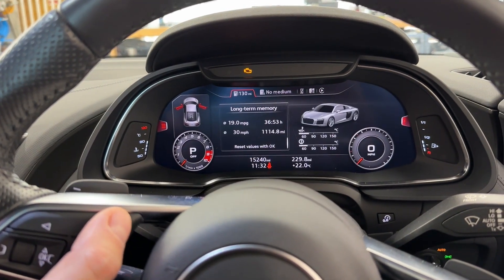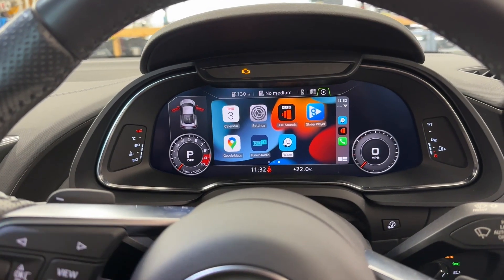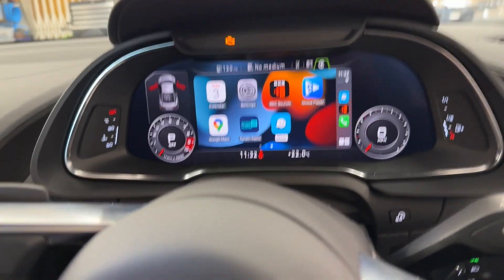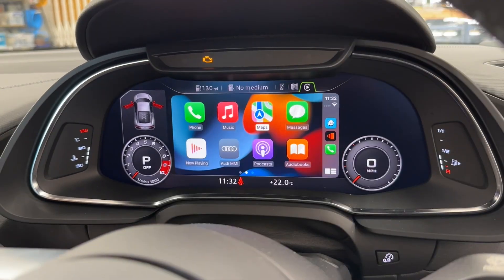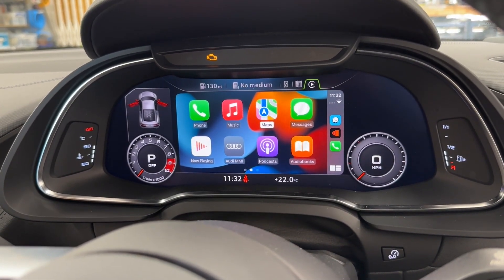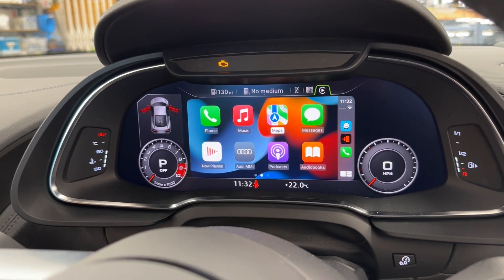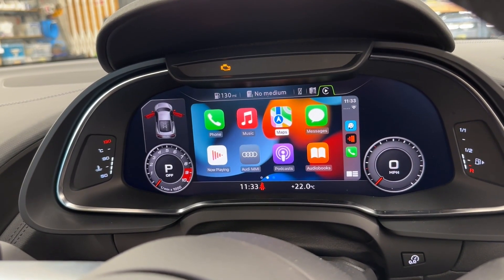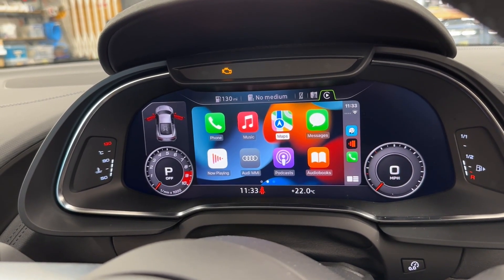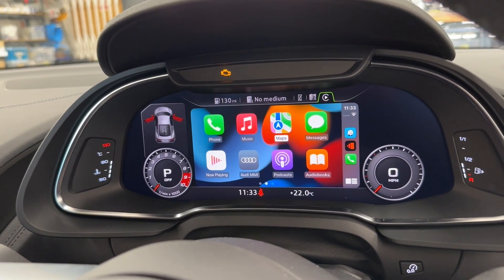I can use the return button to go back to the main menu, and I can still change the views of the MMI system — switching between radio and so on. Everything is available as from factory; it is done to the factory specification. For more information, links will be in the description. Get in touch with us if you want to check your car's compatibility. This is the Audi R8 with full original Audi Smartphone Interface connectivity — Apple CarPlay and Android Auto. Thank you very much and see you in the next video, bye bye.